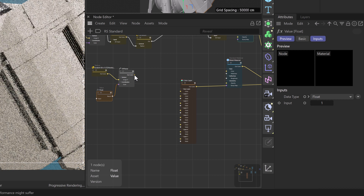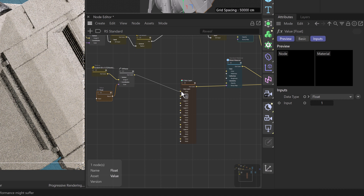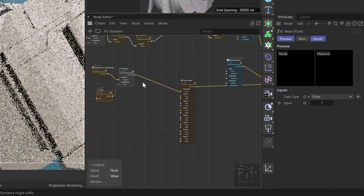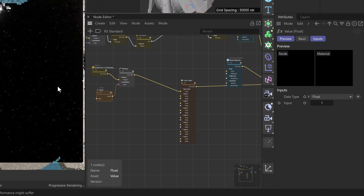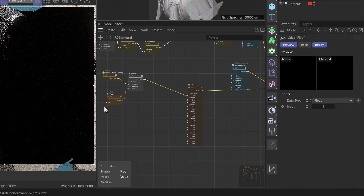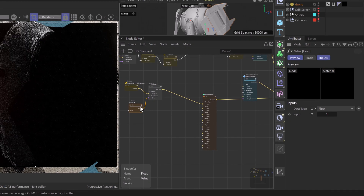This is the first texture we're going to use in our color layer, so we can plug it directly into the base layer color of our color layer node. We'll solo our color layer to see exactly what's happening — it's looking quite small. We'll take the float value and set it to something like 0.1.